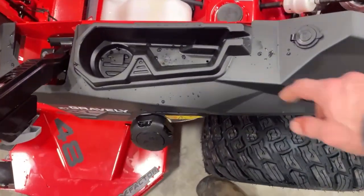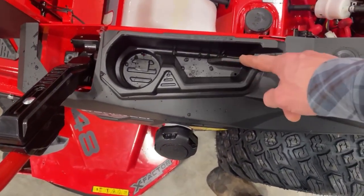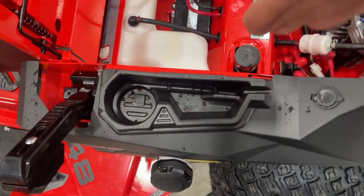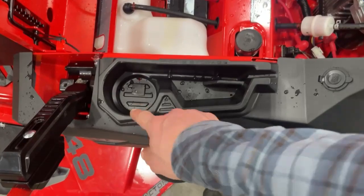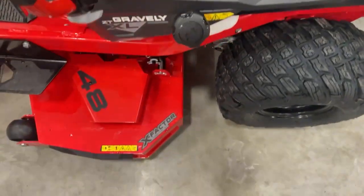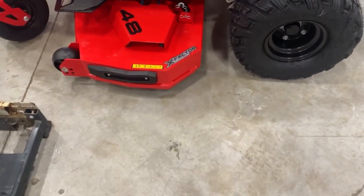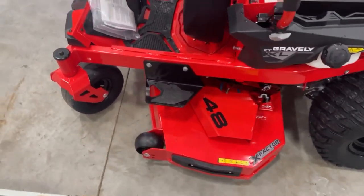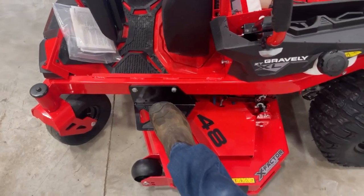Let's just look at this cup holder area. Small change, but I've got this little thing that'll hold my cell phone. We've got our cup holder right there. We have a wear guard on the deck, and there's a step right here for easy entry of the mower.